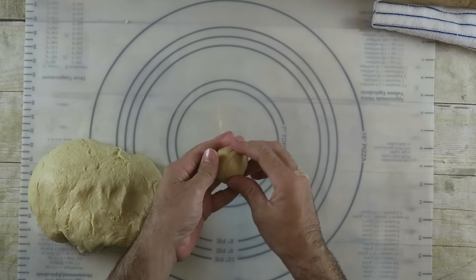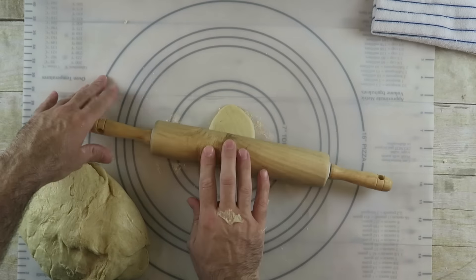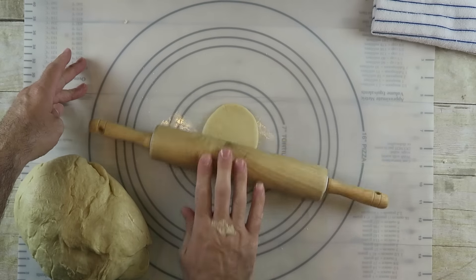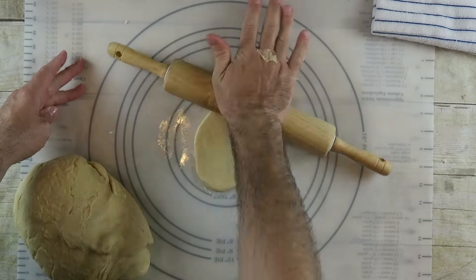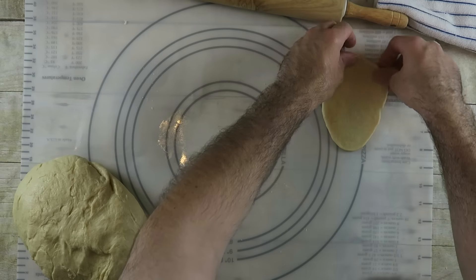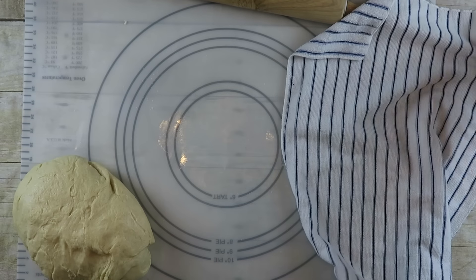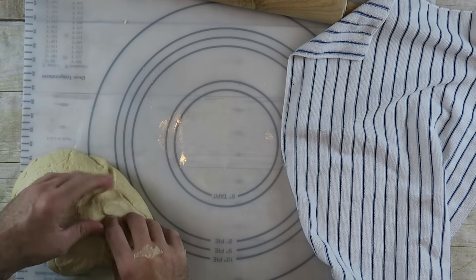Ball it up a bit and then roll it out with a roller into flat oval pieces. Set that aside and cover with a tea towel until you're ready, while you do the rest. Keep doing that with the remaining dough while the oil heats up.